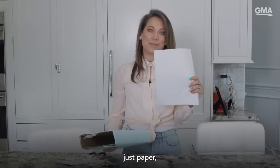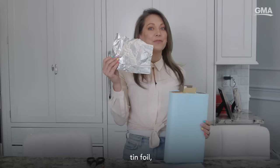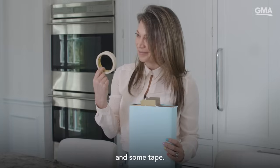You're going to need just paper, a cereal box, tin foil, some scissors, a pencil, and some tape.